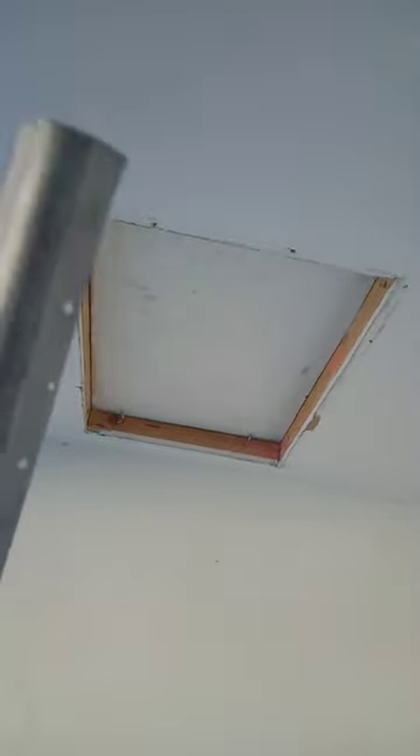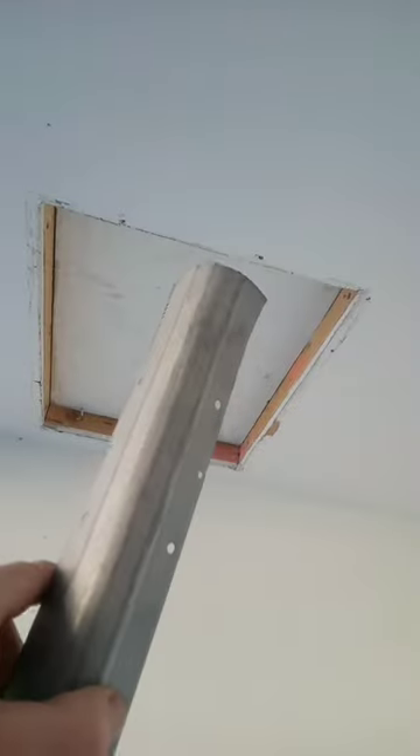We're going to wrap this corner bead — they call it wrapping. We're going to wrap this with corner bead, mud, tape, and texture. Let's go ahead and get this all sheetrocked and corner bead so we can get it ready to mud.